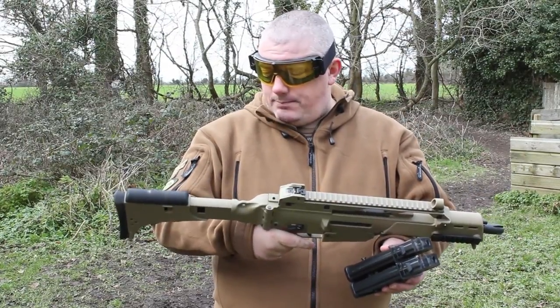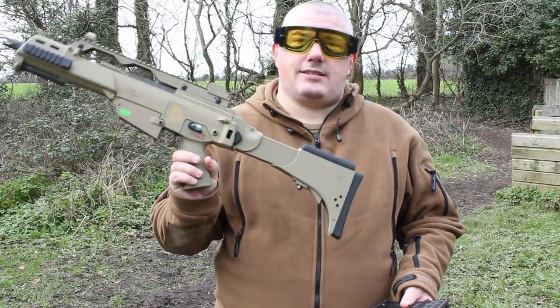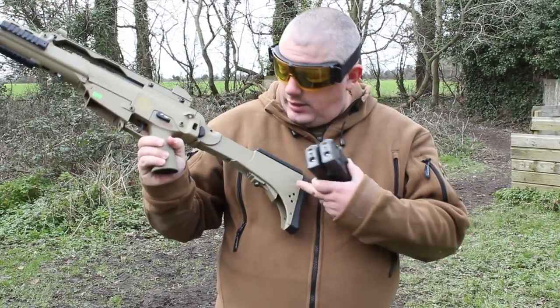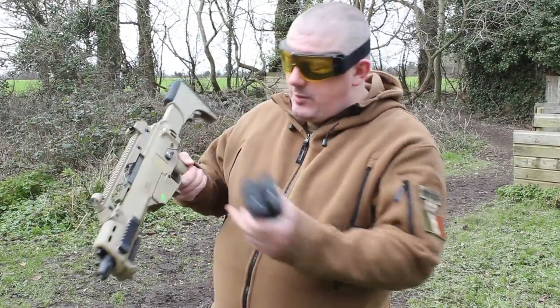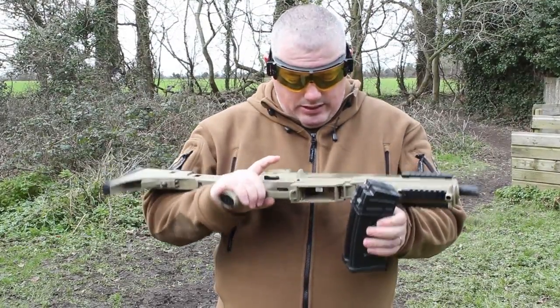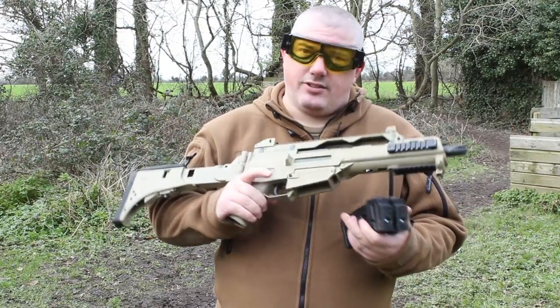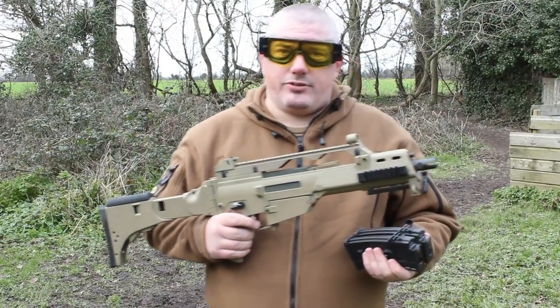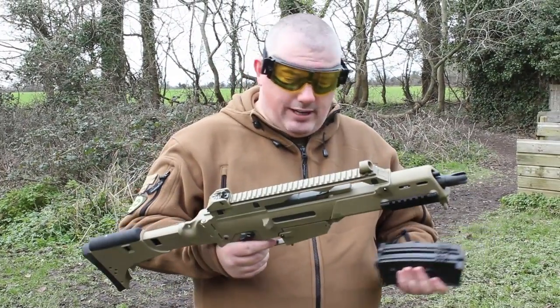Being an Umarex piece, it's OEM'd by something else, but the big thing with Umarex is you get trademarks — HK trademarks in this case. It says CAL 6mm BB; a lot of purists would prefer to see 5.56. You also get the Umarex SA on re-owned trademarks. Not particularly keen on that, but it is what it is.